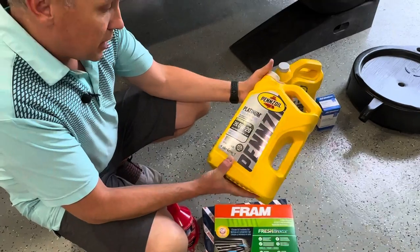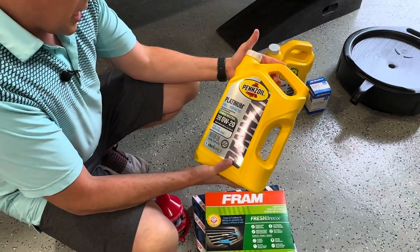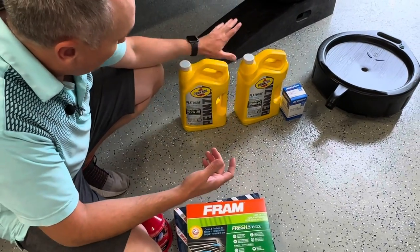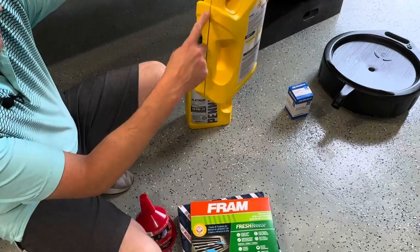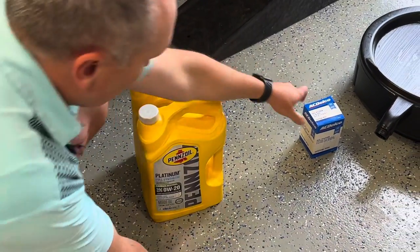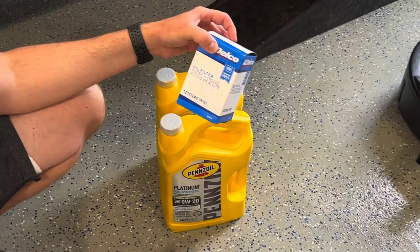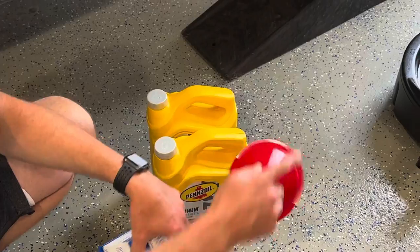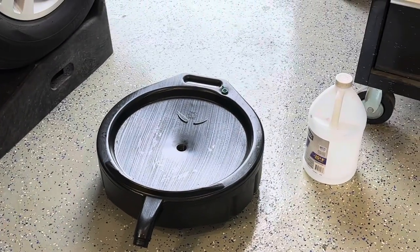The oil we're using is Pennzoil Platinum 0W20. It requires 8 quarts, so I got 10 here. We'll use all of one of these — they're marked on the side — and then just use three out of this one. And then an oil filter PF63, this is just the GM version.